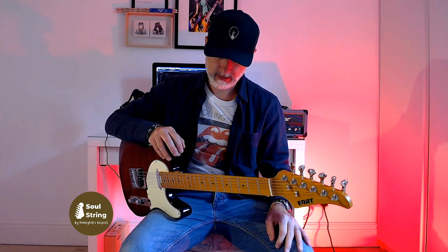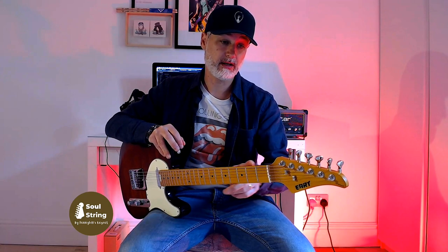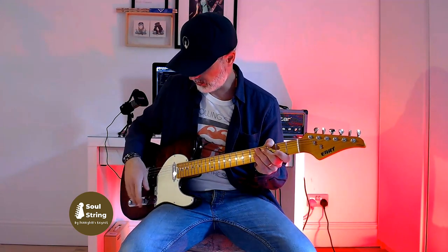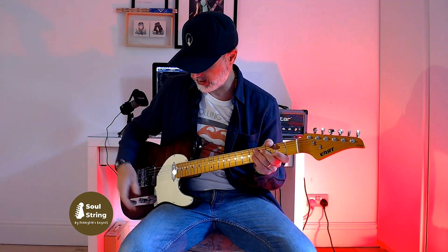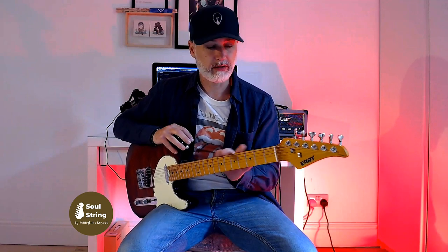I have no words to describe how good this neck is. And if all their guitars are like this, I will buy them all because this neck is unbelievable. But what we can do now is just go through some of the sounds and talk about the pickups and the controls, and then I'll give you my final thoughts. Just know that this is the best neck I've ever tried in my life. End of story.